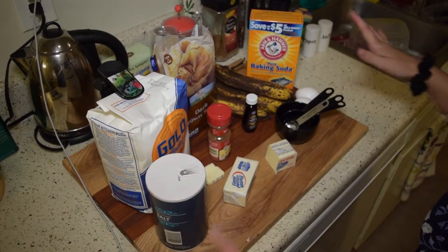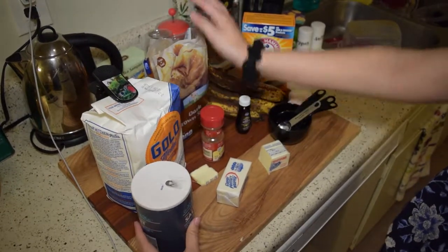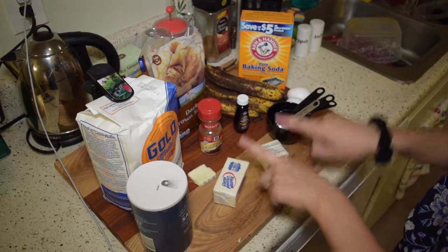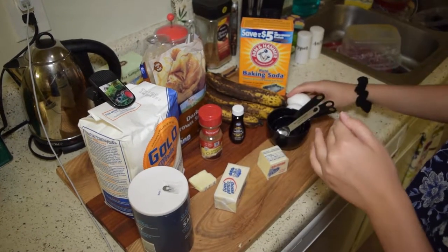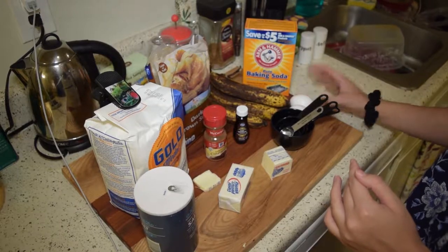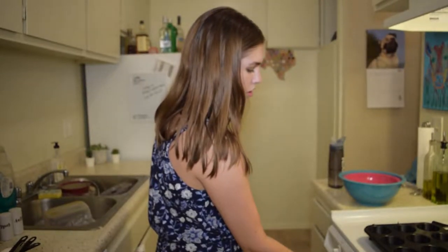So these are all of our ingredients: some salt, all-purpose flour, some brown sugar, cinnamon, unsalted butter, vanilla extract, four super super ripe bananas, two eggs, and baking soda. Set your oven to 375 degrees Fahrenheit.